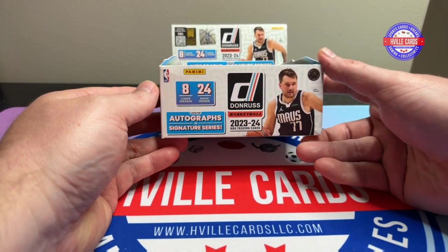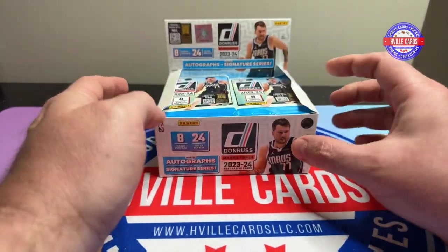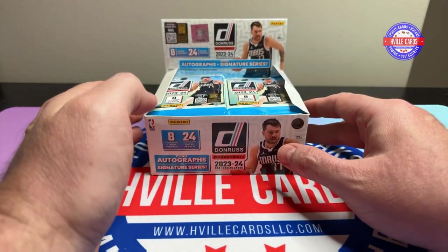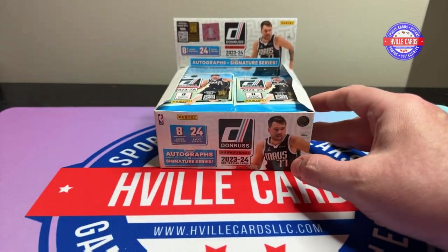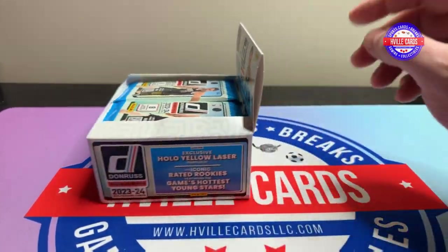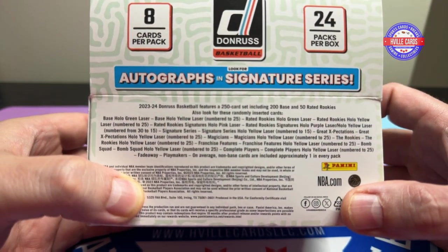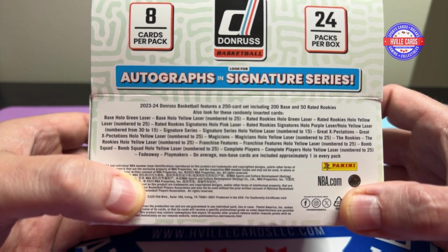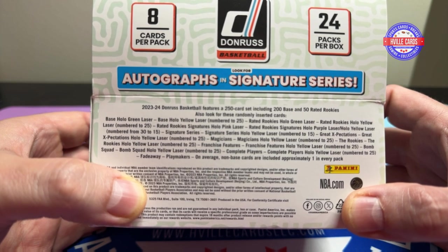Today we're going to do some Donruss Basketball, a retail box. I found two of these at Target not too long ago and thought that ain't bad. We'll look for some autographs, maybe some Wembanyamas, whatever's in here, because I don't know what's even in here. I don't know which of those are super short prints or short prints, but I'll look up the prices afterwards and post it if it's any good.